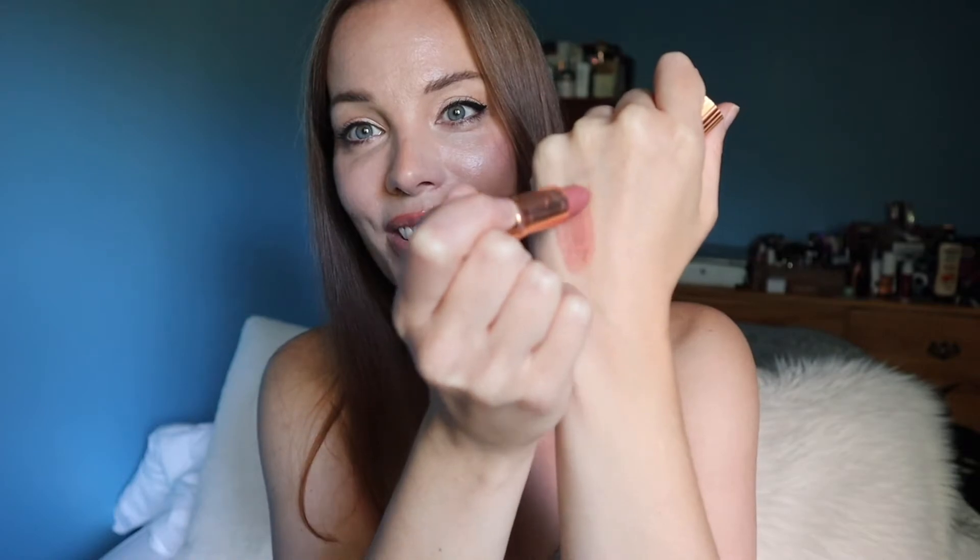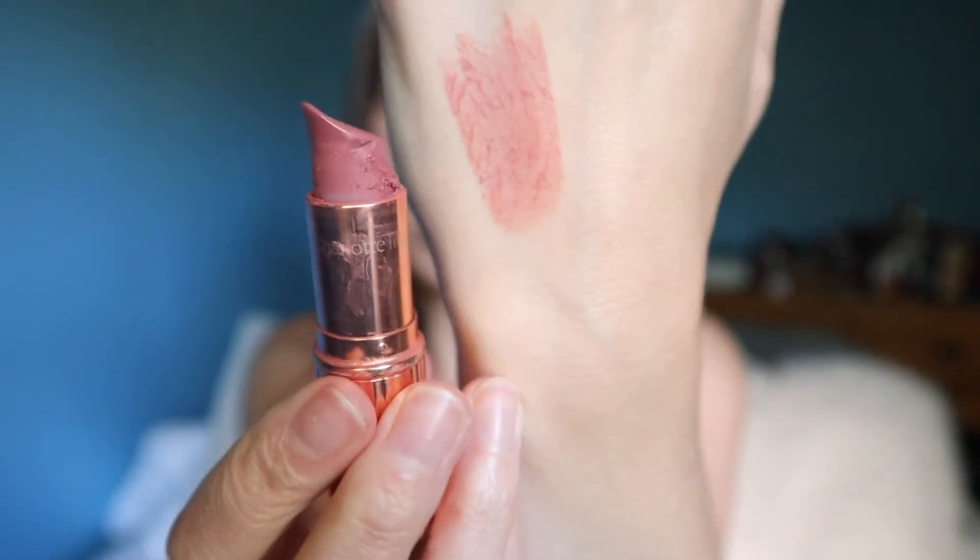So without further ado, let's get to swatching. First up, starting with the much loved Pillow Talk Charlotte Tilbury lipstick — it is absolutely one of my favorite lipsticks. In my opinion, worth the price, but if I can get a dupe of it, why not, right? This bad boy has lasted me a long time. It expires when it's done. Anyway, I'm not here to ramble — I'm a Gemini, it's in my blood. Here's the Charlotte Tilbury Pillow Talk swatch.